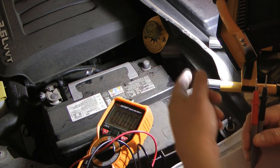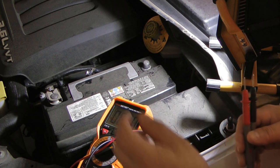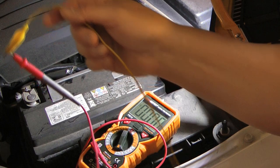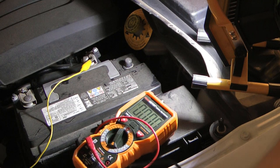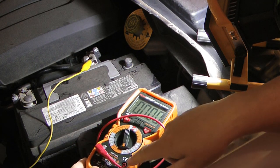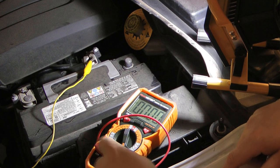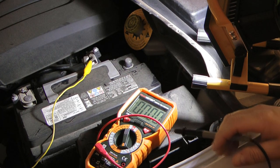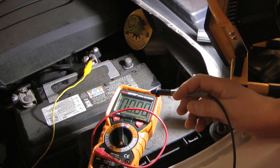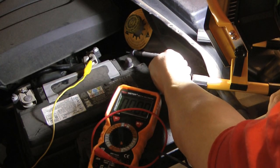To check for parasitic draw, I'm going to connect one lead from the multimeter to the ground cable. Remember, your multimeter will probably have different places to set up your wires — for this test I had to move the lead over for the amp test. I set it to 20 amps. Make sure all your wires are hooked up in the right place. I've got one lead connected to the battery's negative cable and then I'm going to touch the other to the actual negative terminal.